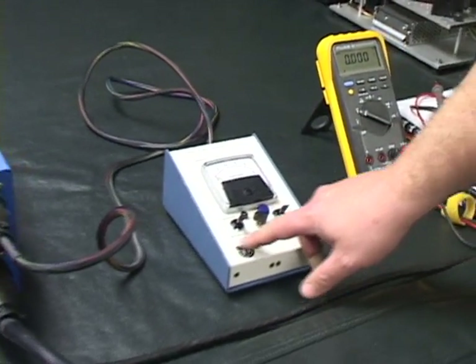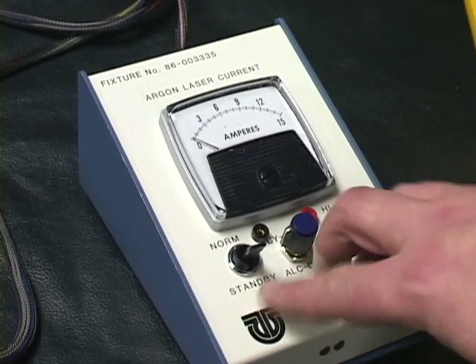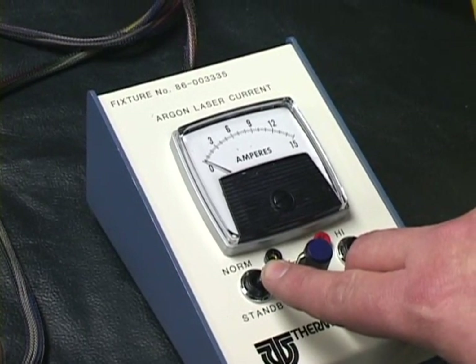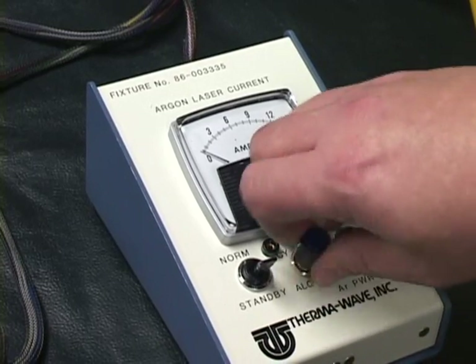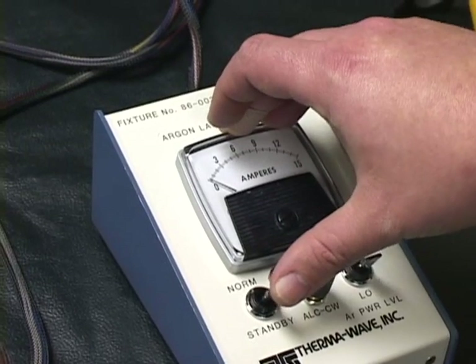This right now is in standby mode, as labeled here on this controller. I'm going to go ahead and switch it to normal and in a few seconds the laser will then fire. First I'm going to turn the output power down a little bit here and we'll go ahead and turn it on.